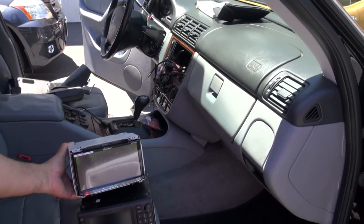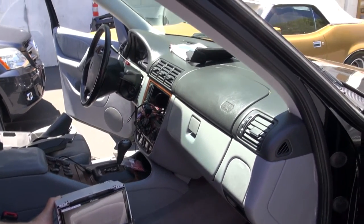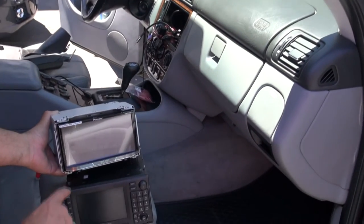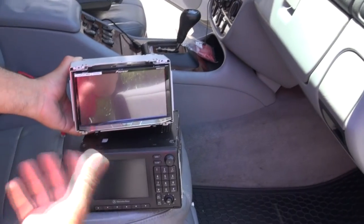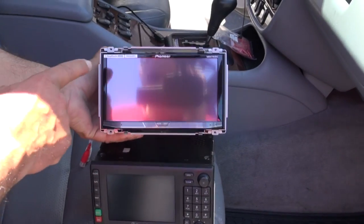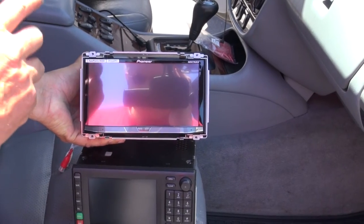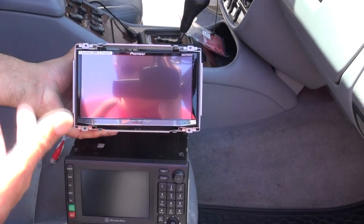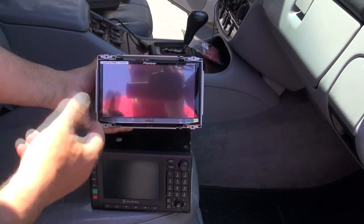Hello, this is Leo Monet. We have an older Mercedes ML series unit here that we're upgrading the radio on. We're going from the factory unit, which is very basic AM FM CD navigation, into the latest Pioneer AM FM CD screen HD radio. You're going to be able to plug in your iPhone or your Android phone.